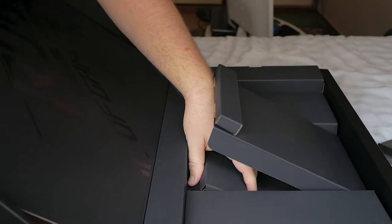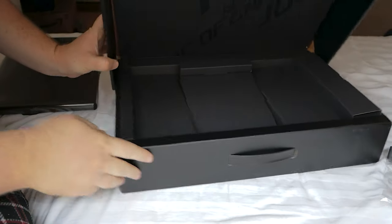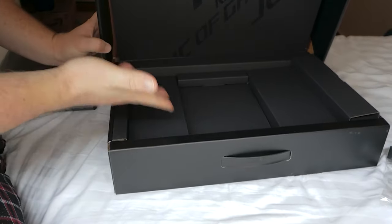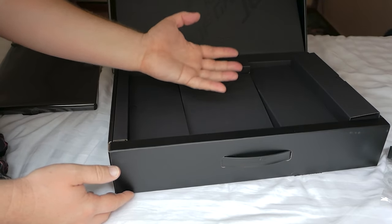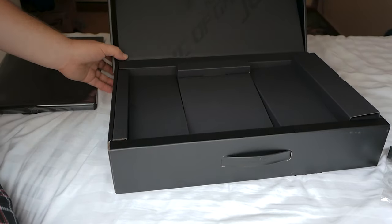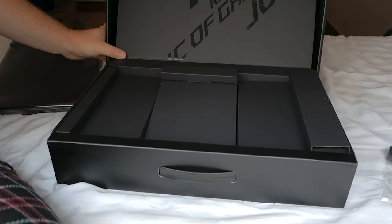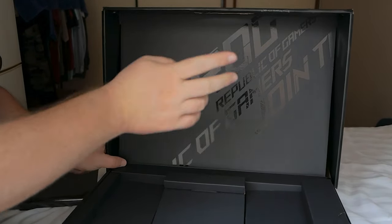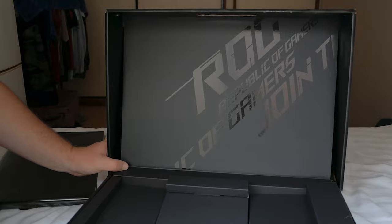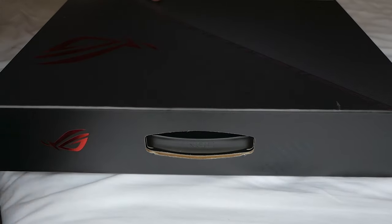Before we continue, I just want to show you the mechanism behind this little lifting thing in the box. As I move the lid, this little thing moves back and causes this mechanism to tilt up. Normally if I move it down it just lays flat, but as I move the lid up it lifts the laptop. I just think it's a really cool feature — a fun little attention to detail that I love about Asus. On the inside it says ROG Republic of Gamers in shiny black against matte black, which I think is pretty cool.